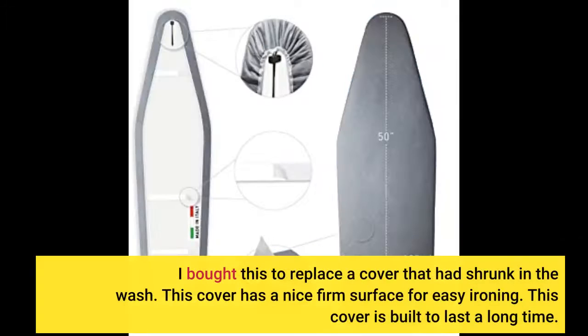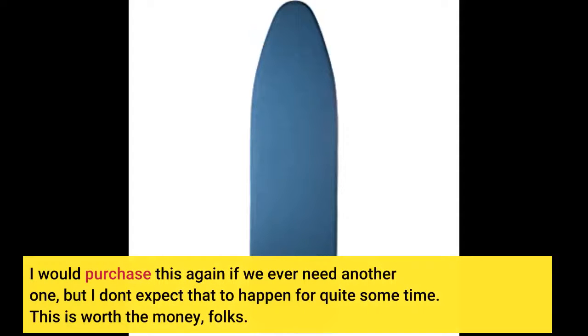I bought this to replace a cover that had shrunk in the wash. This cover has a nice firm surface for easy ironing and is built to last a long time. I would purchase this again if we ever need another one, but I don't expect that to happen for quite some time. This is worth the money, folks.